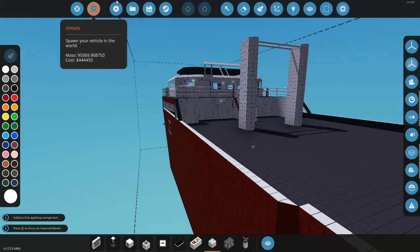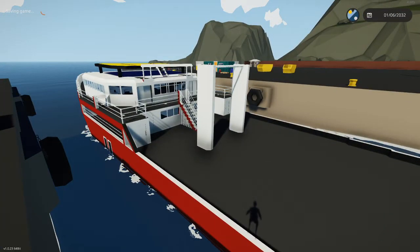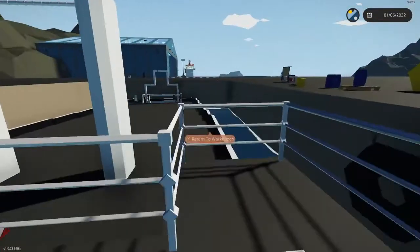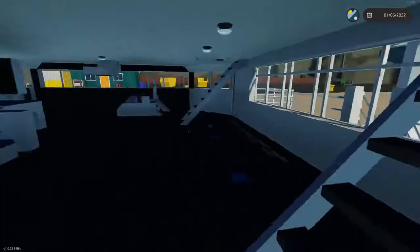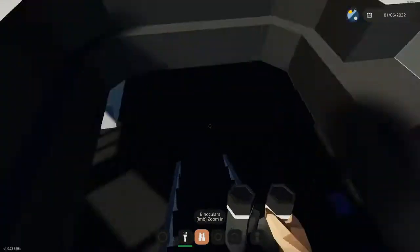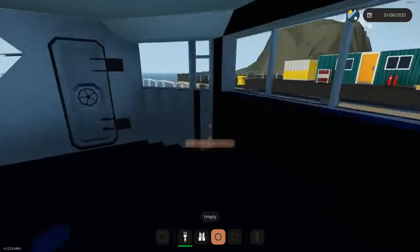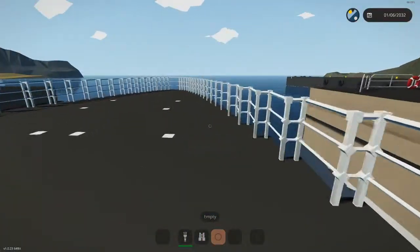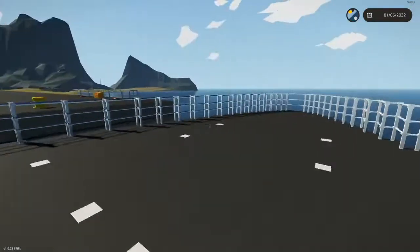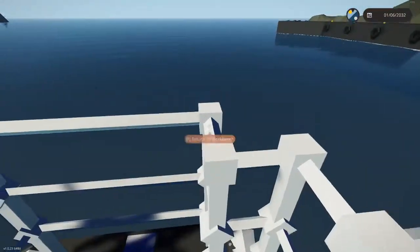Spawning the boat now — let's hop in. The boat's not finished, I'm still in the process of making it. I put this on the Workshop so you could finish it yourself. It's the basic setup — you could change the hull or the bridge or whatever. This is the dock, or the front.